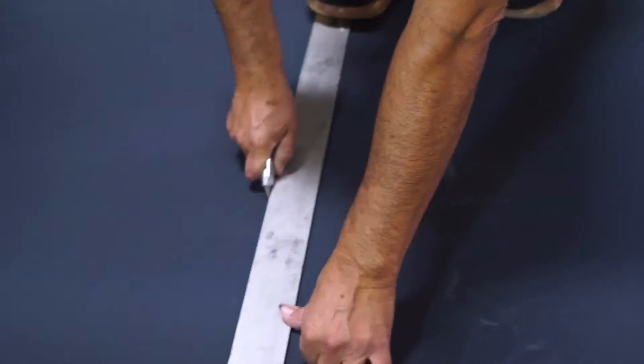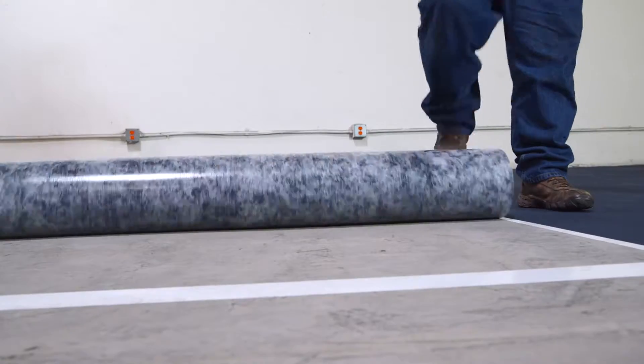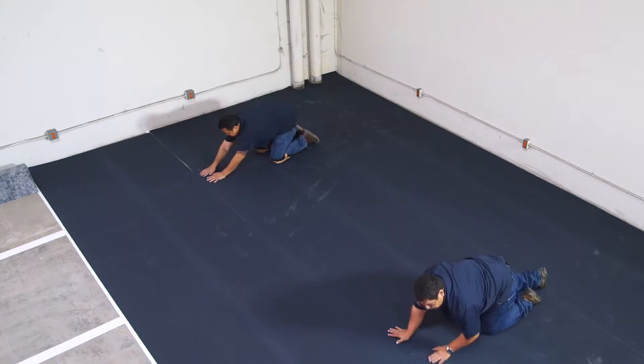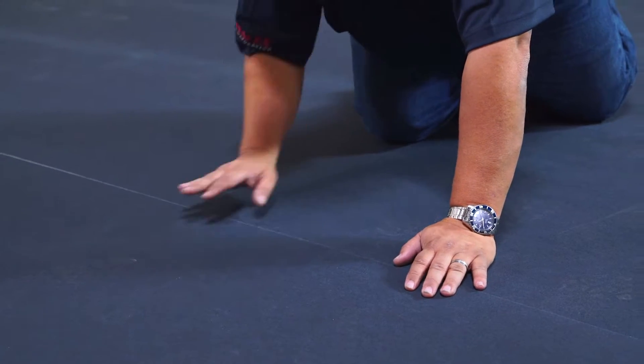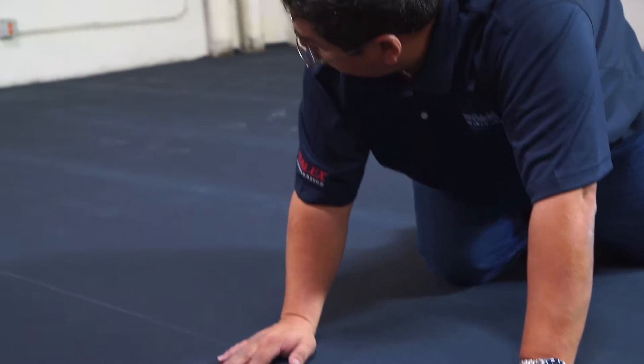After measuring and cutting the VersaShield, begin installing it over the grid, taking care to place each piece on the center of the tape, running vertically and lightly butting the edges with the adjacent piece. There should be no more than a slight gap and no overlaps at all.